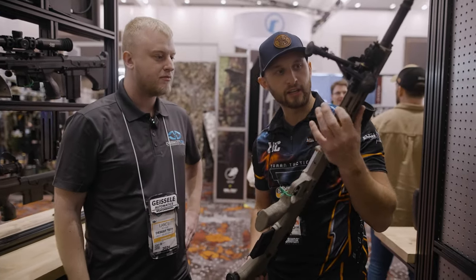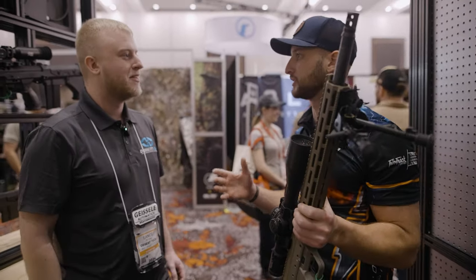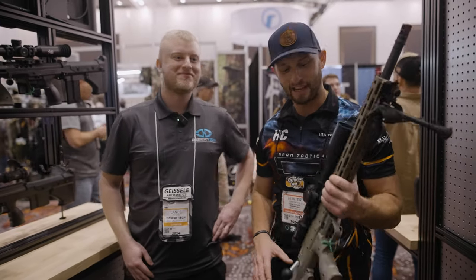I like the ARCA that's built in. I like that you guys have a bunch of different colors — you've got FDE, gray, black. Because remember, you only shoot as good as you look. So you got a matchy-matchy, and it looks good.